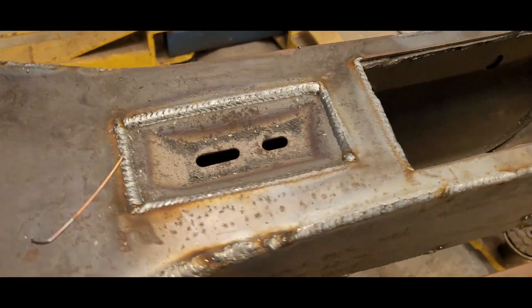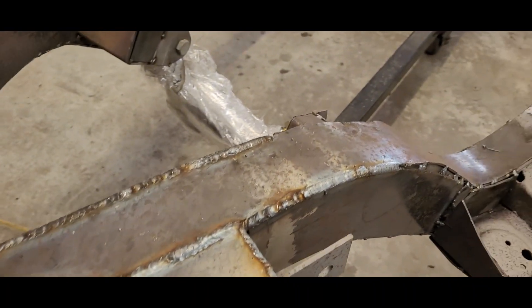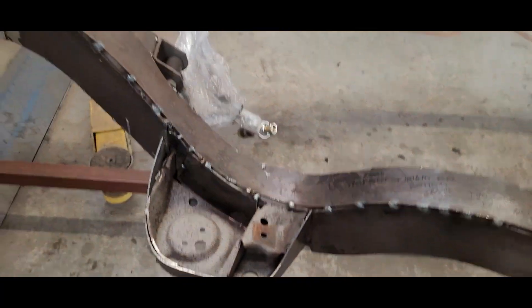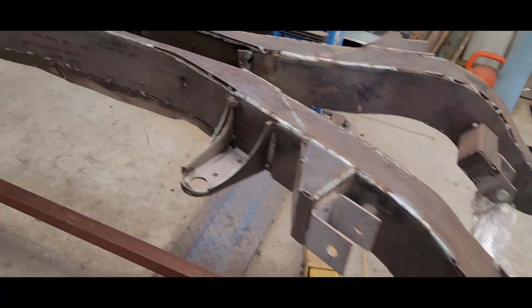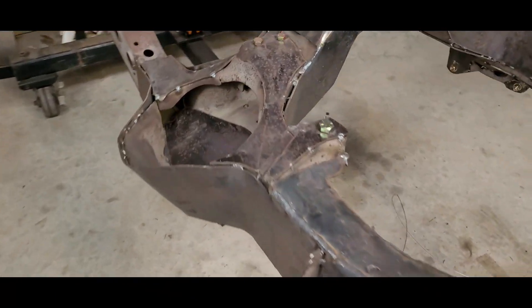He got around the carrier bearing and started back here. I think today I'm going to maybe do a little bit in the back, see how far we get. Not too stressful today - just going to maybe do a little bit around the front here.